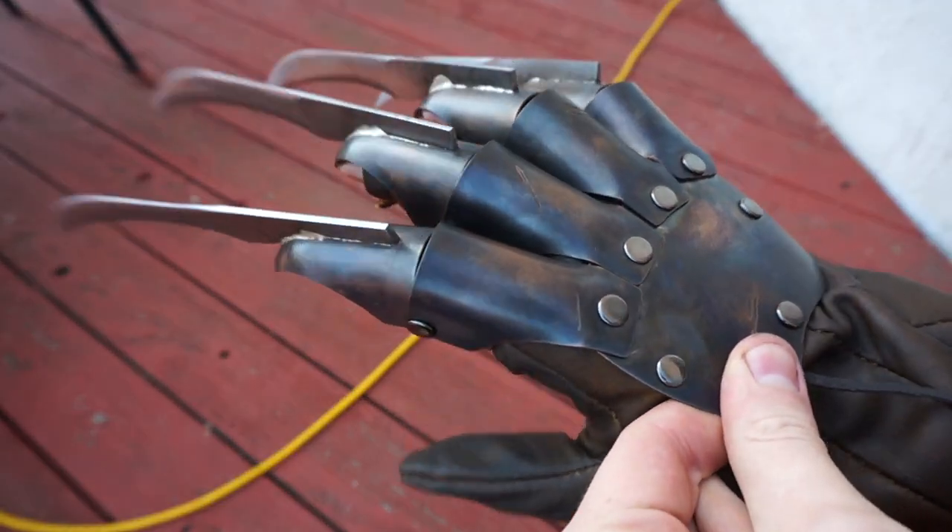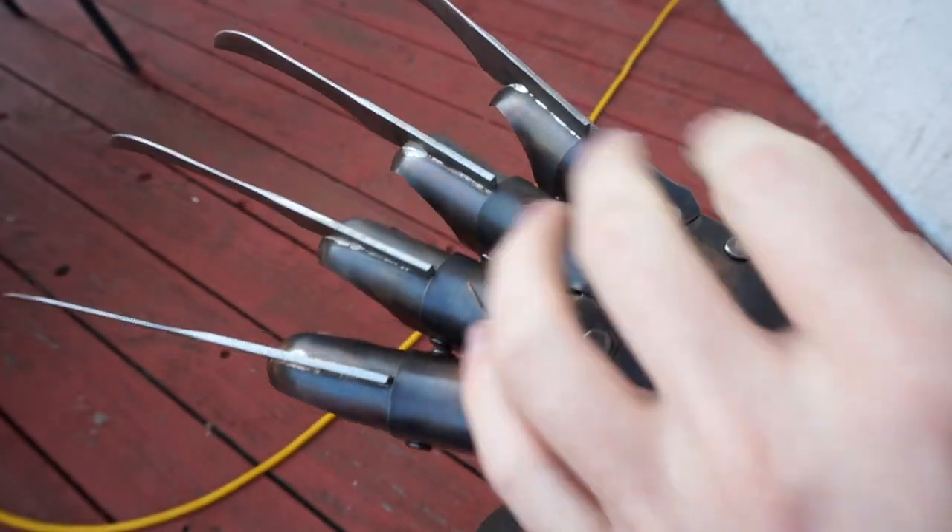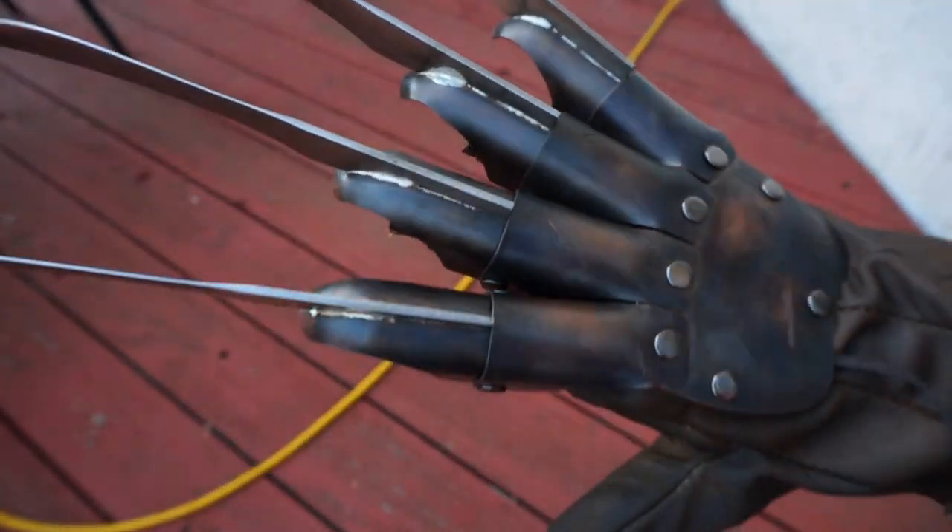I had to make a new glove because of some shipping errors. Basically the glove got lost, and yeah, I had to make a new glove.